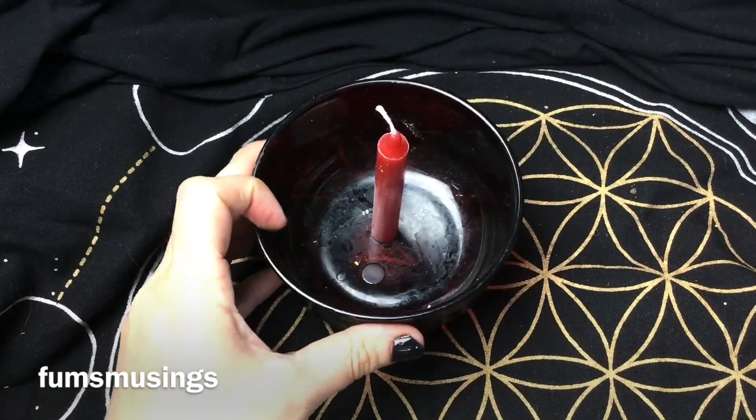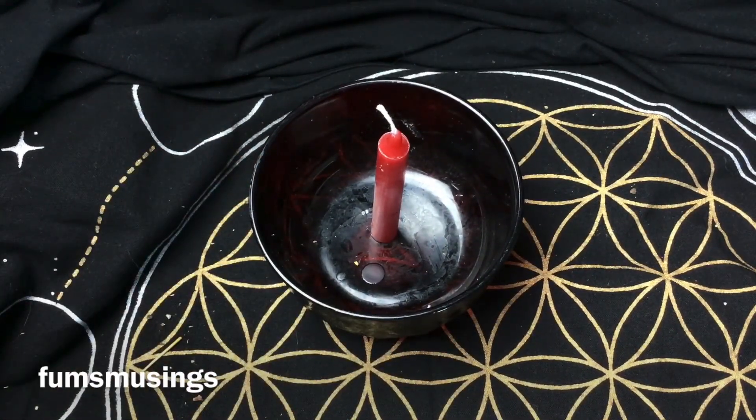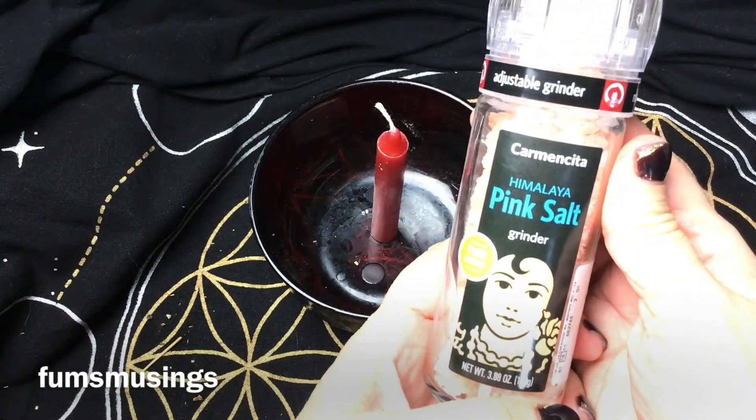All items have been cleansed before I use them, and I also hold them and state what my intention is for the working before I put them in the bowl. I don't use massive candles for stuff like this because this is something where I probably want to just burn the candle down. This candle will do about an hour or so, so if you're going to use candles this size make sure you've got time to watch it burn down. If not, you can snuff it out and relight it at a later date.